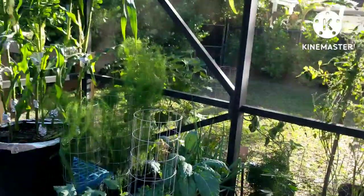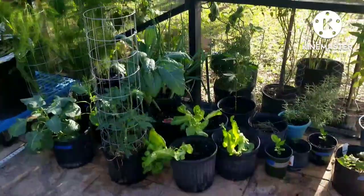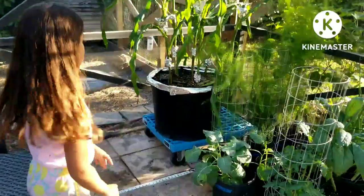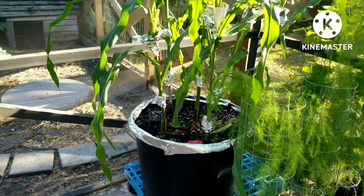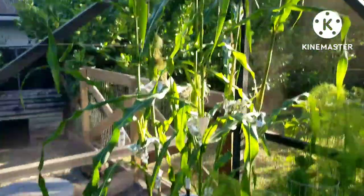Depends if they need pollination or not. Figuring this out as I go. We have rats coming in our corn, which is not good. I'll make another video about why I have aluminum foil around my corn and what the benefits are.